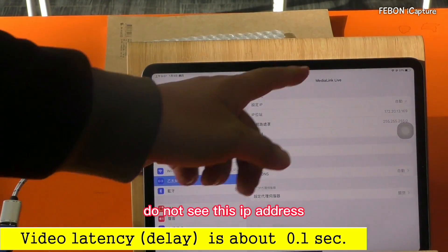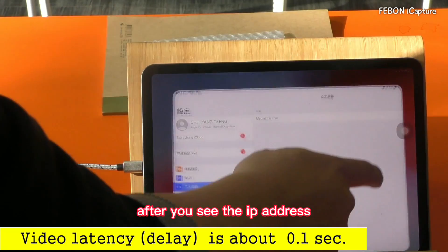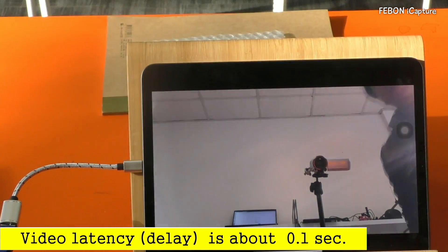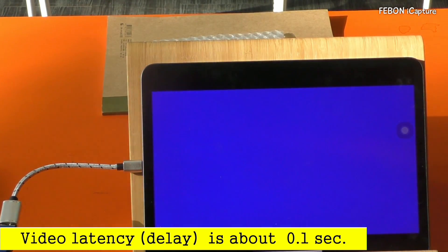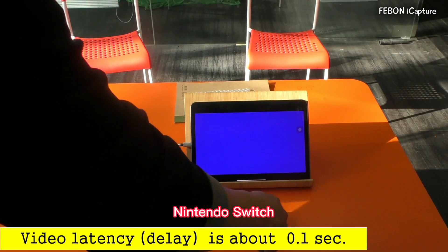If you do not see this IP address, please turn off and on again. After you see the IP address, you can turn on the app. After you see the blue screen — if you see the blue screen, please connect the Nintendo Switch.